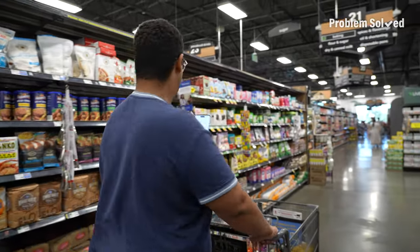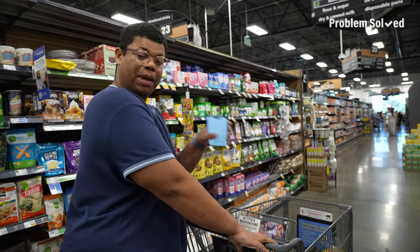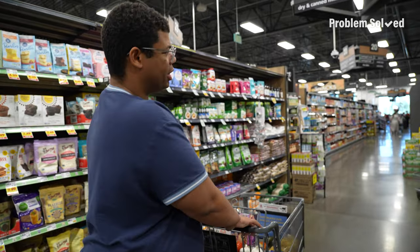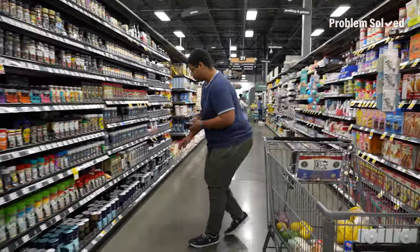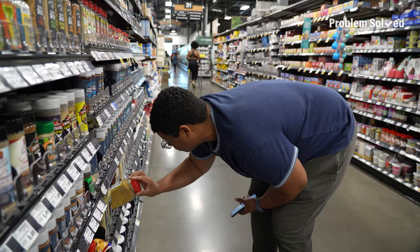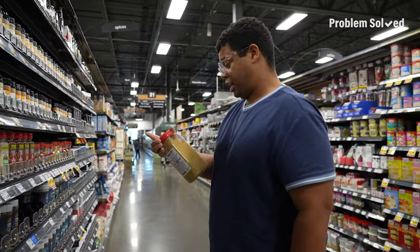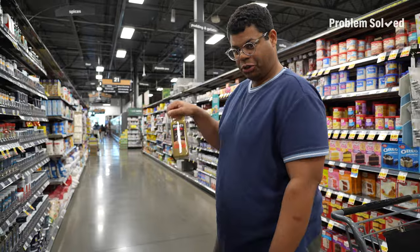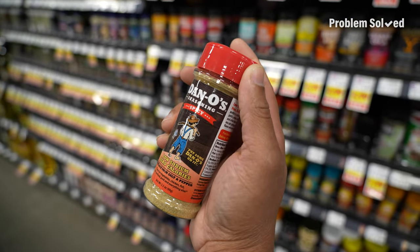Grocery prices have been such a topic of discussion lately, so try to stick to the staples, stick to the basics, keep things more affordable, and then maybe layer in some specialty ingredients here and there. They sell Dano's here — I've always wanted to try this stuff, and of course I want the spicy one. I ended up finding a smaller, more approachable entry-level size — something for the everyday user.